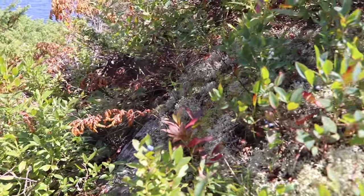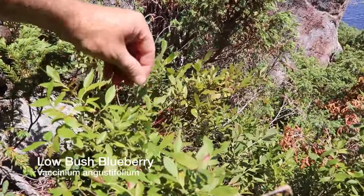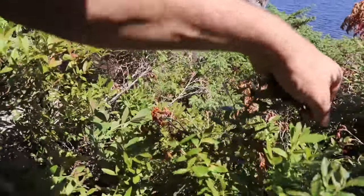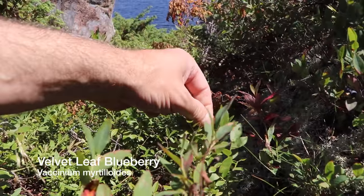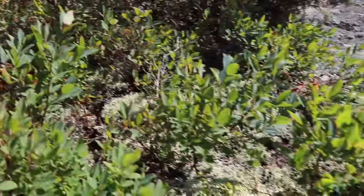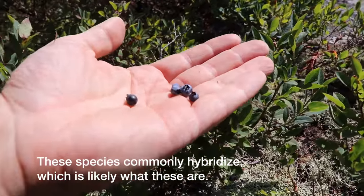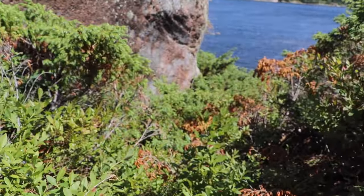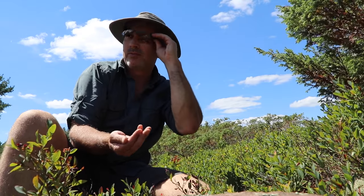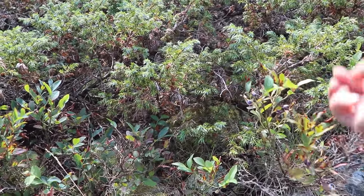Here are two different kinds of blueberries growing next to each other. See the lighter green, glossier leaf and lighter berry — I find those aren't quite as sweet, and I think that's pretty typical, not just me. Then right next to it you have this darker green plant, a little less glossy, with darker berries from that bush.